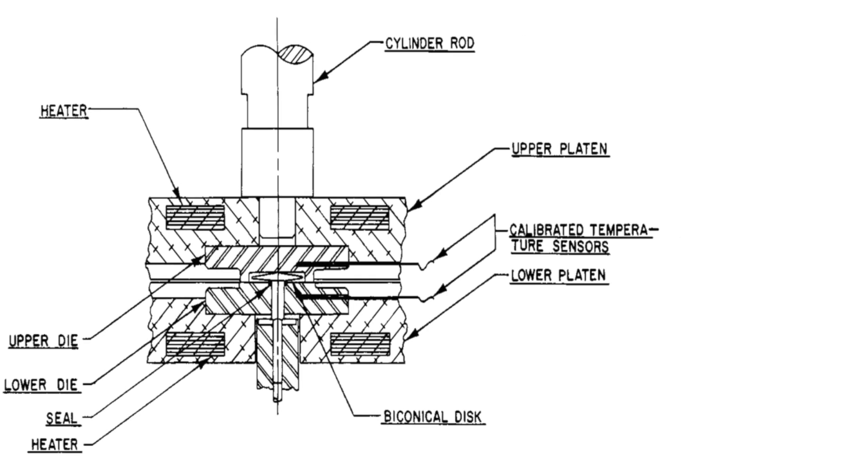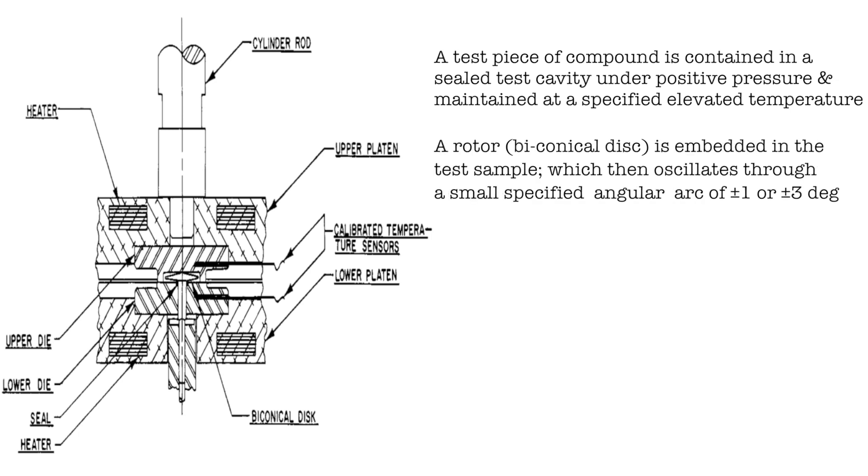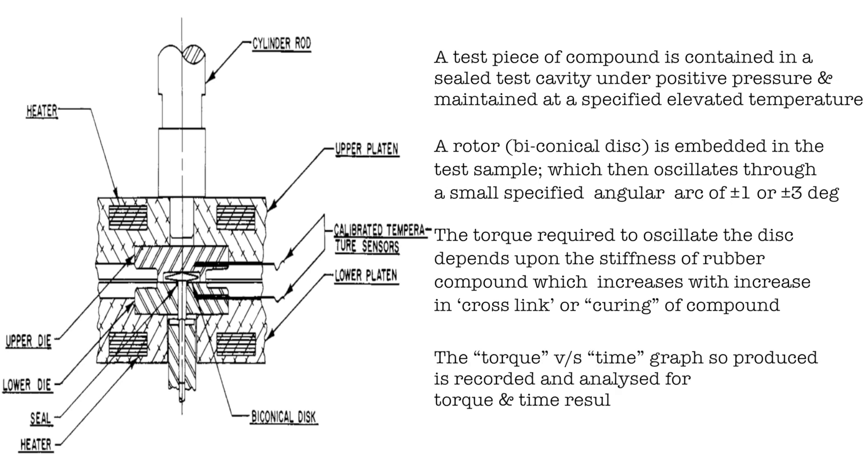A test piece of compound is contained in a sealed test cavity under positive pressure and maintained at a specified elevated temperature. A rotor bi-conical disc is embedded in the test sample, which then oscillates through a small specified angular arc of one or three degrees. The torque required to oscillate the disc depends upon the stiffness of the rubber compound.